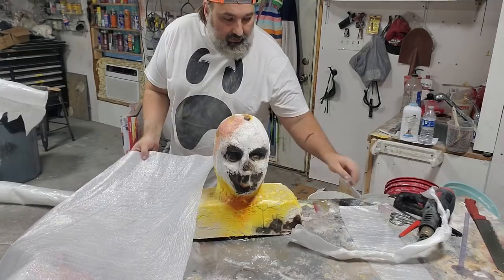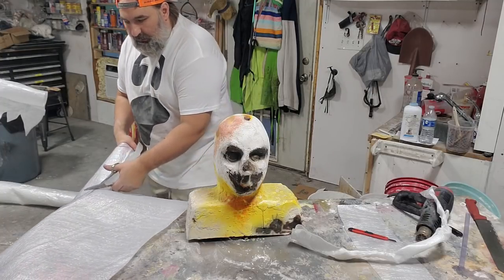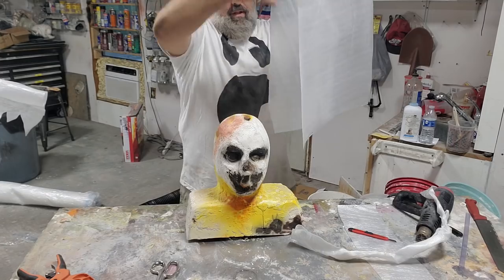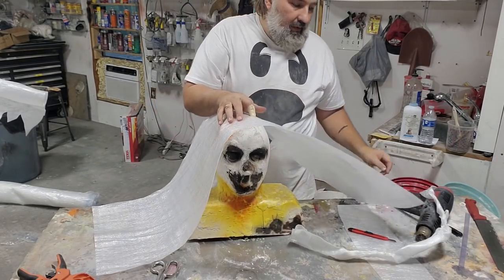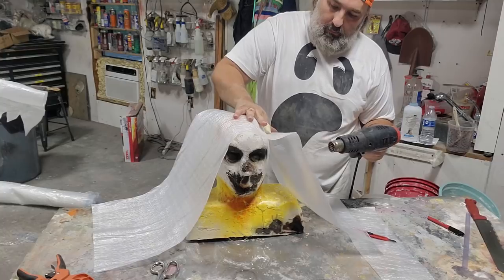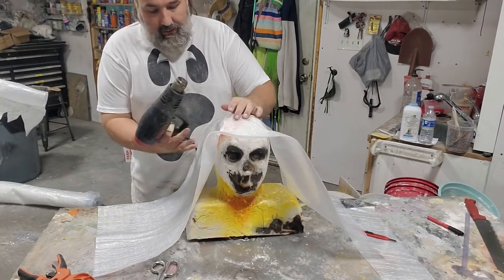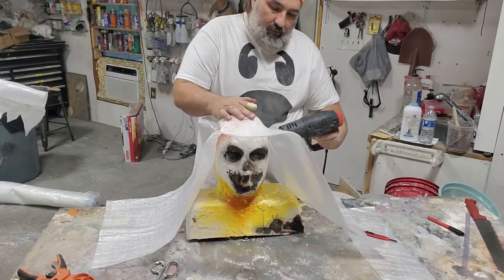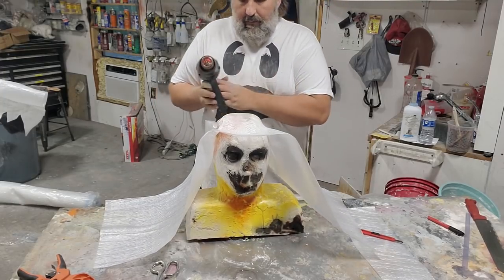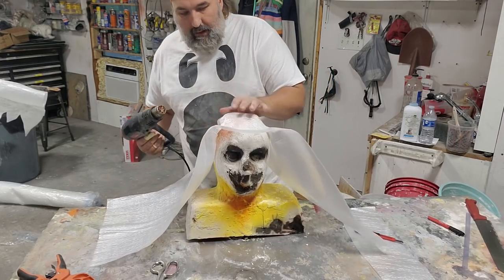I'm going to cut a strip that's probably 14 inches or so. This does not have to be precise. I will find the middle by the old hangle-dangle method. I am heating an area and folding it over — heating and folding. This pinching and heating is going to get me this head shape. Heat, push, and now that sticks.